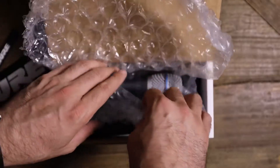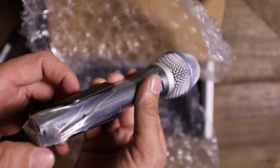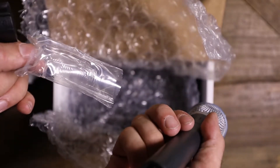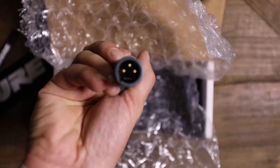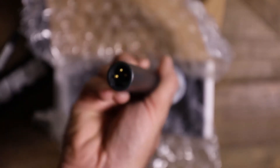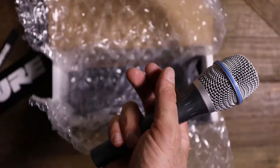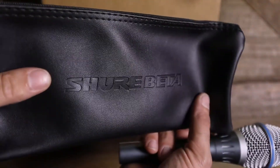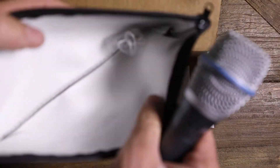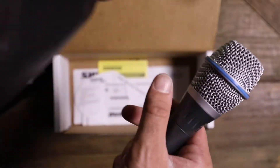And nicely wrapped in bubble wrap is the microphone. Sleeves cover the XLR connection. Gold little pins here. A Shure microphone holder. And it says Beta — the British say Beta, but I say Beta. And an adapter for the microphone holder. Very cool.